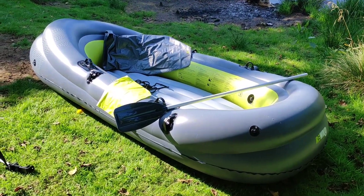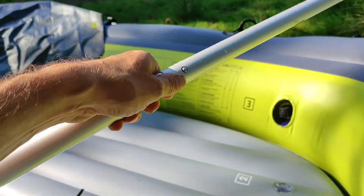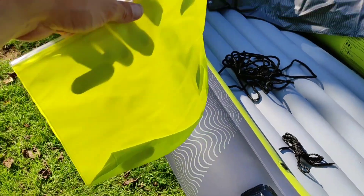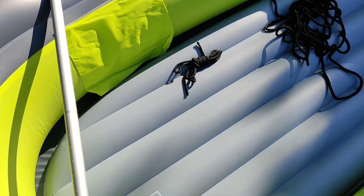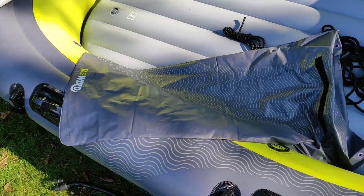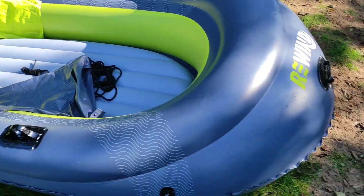The quality and thickness is a lot better than the £20 Bestway dinghy I bought before. It also comes with two quick-release paddles — you press the button and they separate. It also comes with a waterproof bag, velcro straps, some rope, and a foot pump. About 500 pumps and the whole dinghy is inflated.